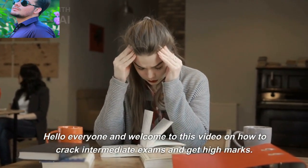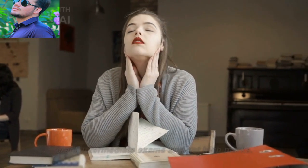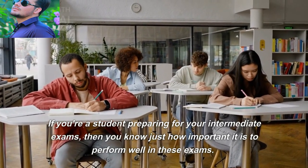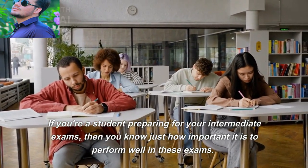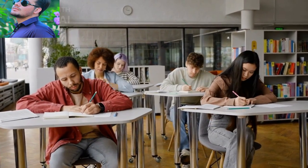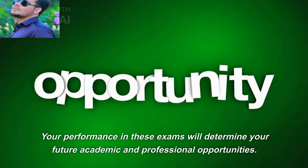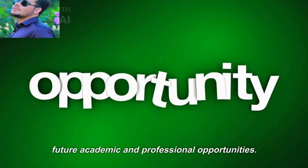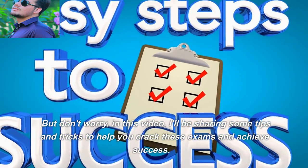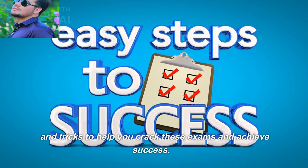Hello everyone and welcome to this video on how to take intermediate exam in high maths. If you're a student preparing for intermediate exam, you know how important it is to perform well. Your performance in this exam will determine your future academic and professional opportunities. But don't worry — in this video I will be sharing some steps and tricks to help you ace these exams and achieve success.